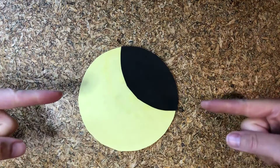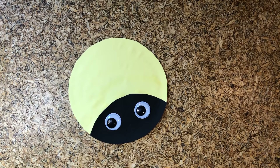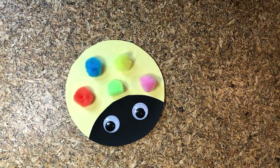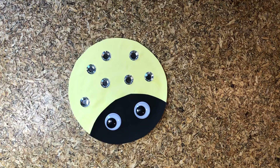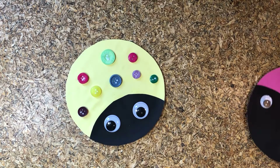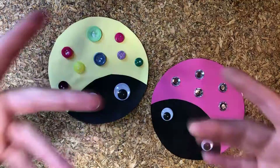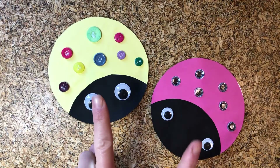Ta-da! Much better. Now's my favorite time — Google eyes! Let's add the polka dots. You can use pom-poms, sequins, or buttons. This was so fun and easy, I made two. Now he has a friend. And who doesn't need a friend after making crafts all day and sniffing glue? Awww, so cute.